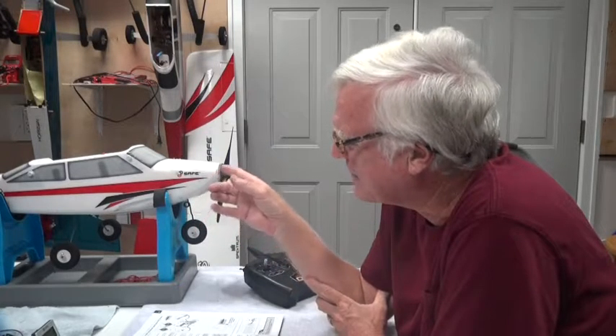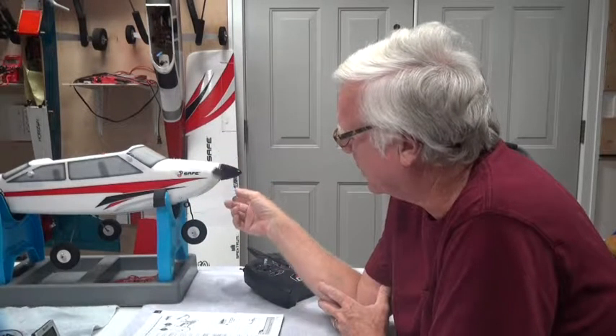The receiver in the airplane only needs 5 volts. The motor needs at least 10 volts. So around 10 volts — sometimes a little bit less, sometimes a little bit more — but around 10 volts minimum. That's 3.3 volts per cell, which would be 9.9 volts total. So at about 10 volts, it's going to start pulsing and cutting in and out.